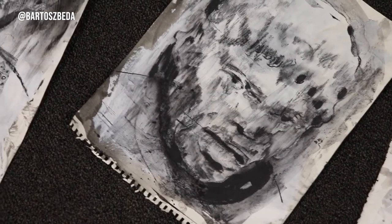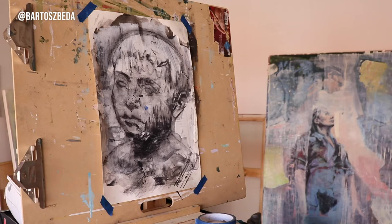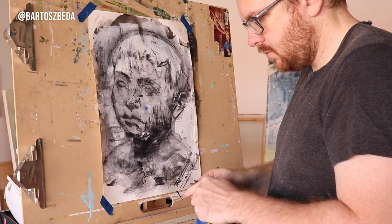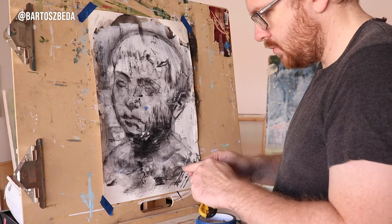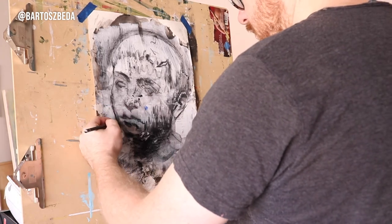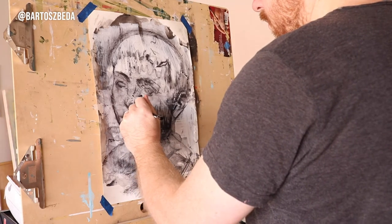Hello everyone, this is Bartosz here recording from my studio in Dallas, Texas. Today's video is going to be a little bit different from previous videos that I posted on my YouTube channel. It's going to be showing my process of making these two drawing-paintings. I call them paintings even if I use charcoal in them, because I also involve acrylic paints, gesso, ink, and some mixed white. So at the end, to me it becomes more of a painting rather than a drawing — but I'll let you decide.